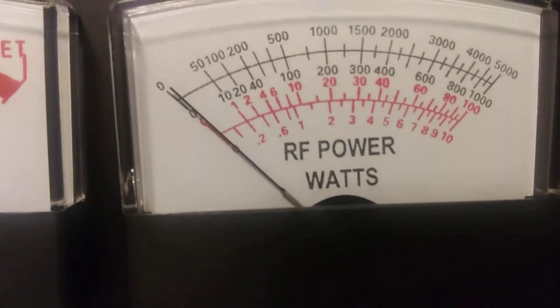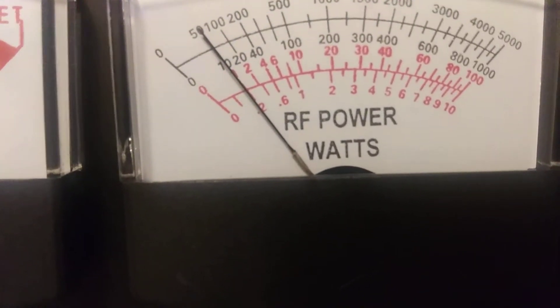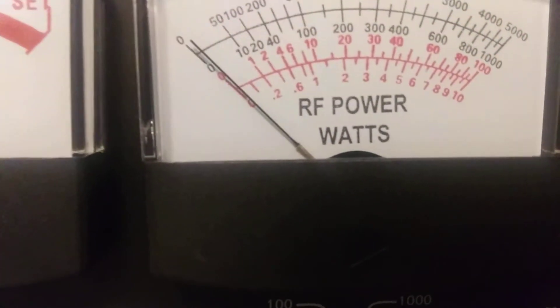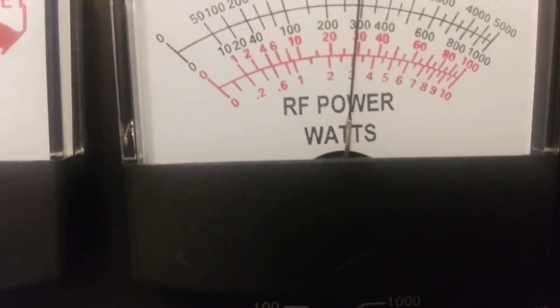A little under 20 watts. Why is that so fuzzy? Turn it all the way down — looks like 1 watt. And let's try it all the way up.